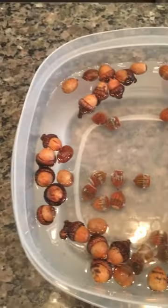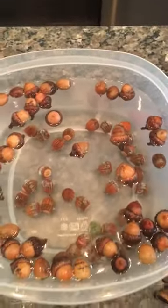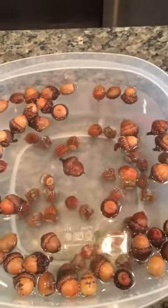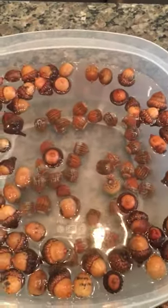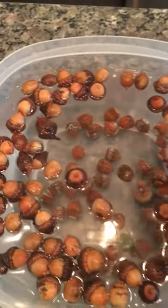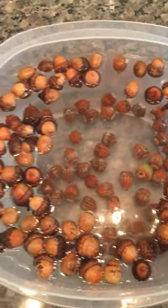The ones that are not floating and are sinking should be good for planting. Went outside today and picked these — most were on the ground, some from the trees. Those squirrels knock them down, so you have to be there to pick them up quickly. Looks like we got a number of good healthy acorns at the bottom. You can see those two green ones — those were picked right off the tree, so we know those are good.